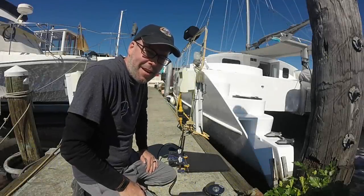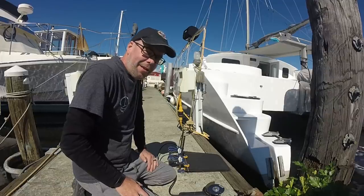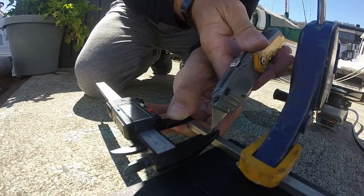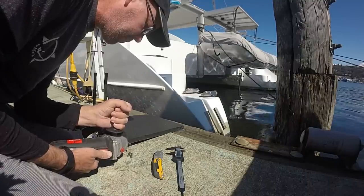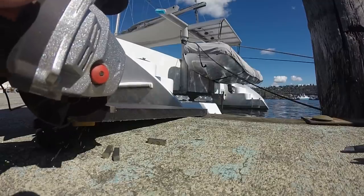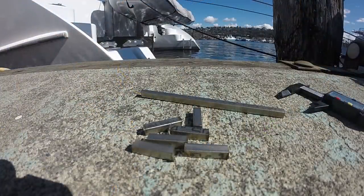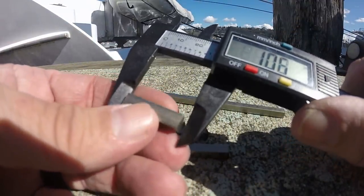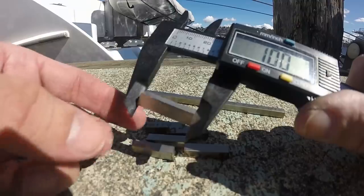Now that I have my stainless keystock, I've set up a little cut station here on the dock. I need to cut six of these for the linkage. My keys are cut — let's see how I did. Not bad. Close enough — shooting for one inch.